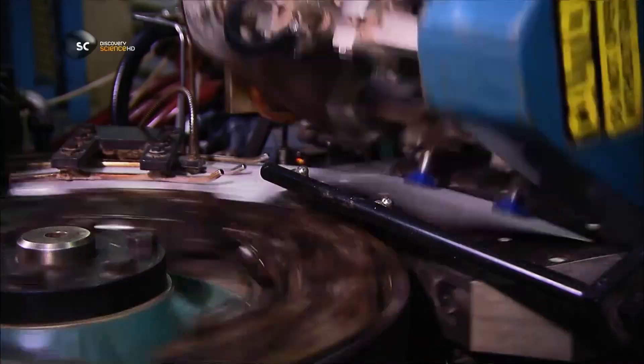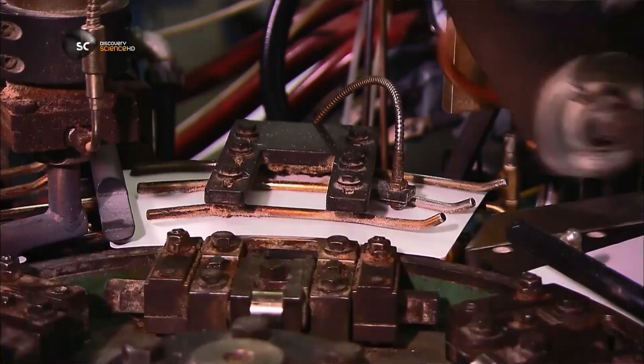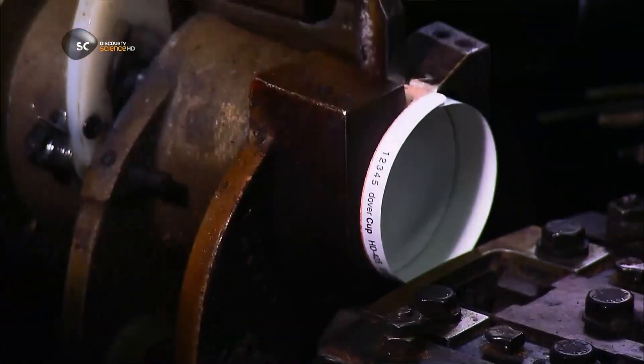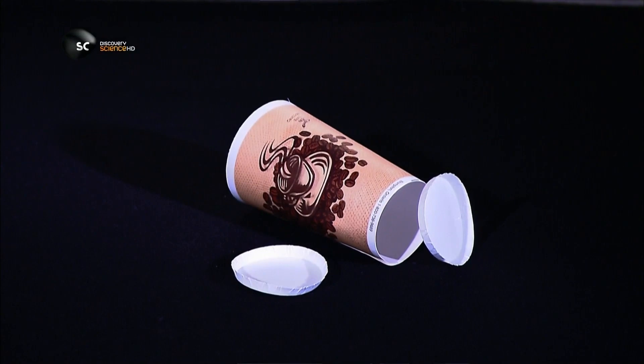A device grabs the flats and relays them to a carousel. Now the paper cup takes shape. Mechanical jaws wrap each flat around a mandrel, and a heat gun seals the seam. And now you have a paper cup with no bottom.